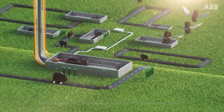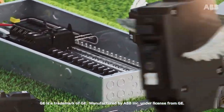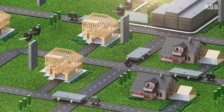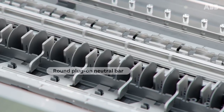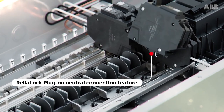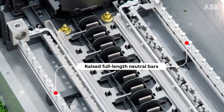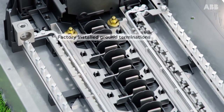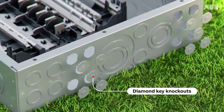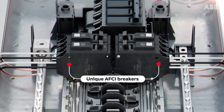What if there was a load center built just for your needs, with features ideal for both new home construction and renovation projects — like a round plug-on neutral bar, plug-on neutral clip with ABB's Relialock connection feature, raised full-length neutral bars with backed out screws, factory installed ground terminations, diamond key knockouts for ease of installation, and unique AFCI breakers that work with shared or mixed neutrals.